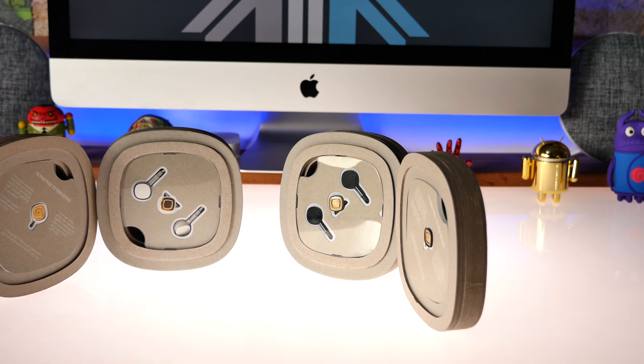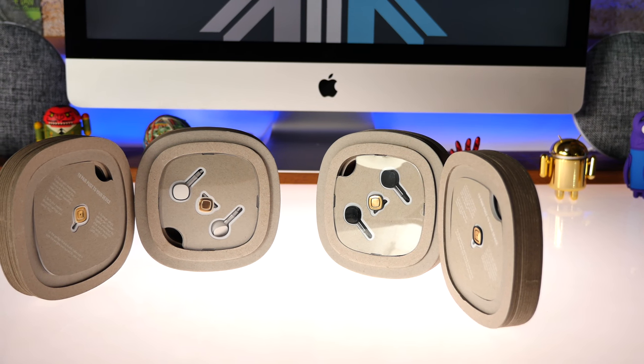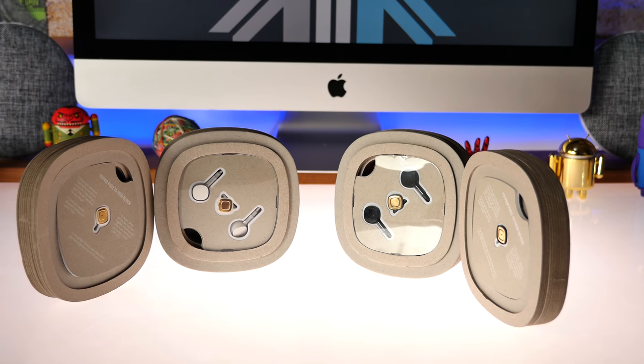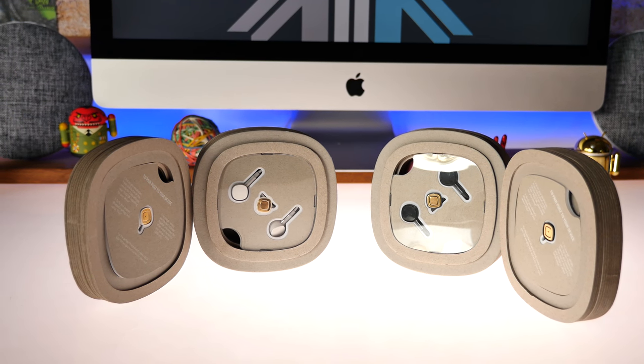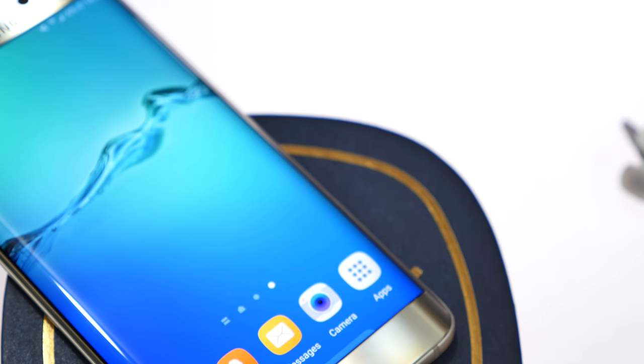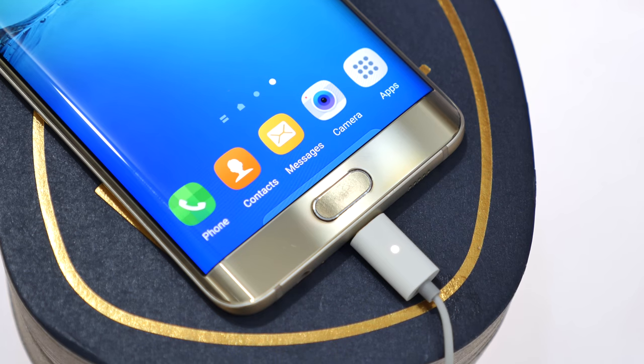For a price of $169, they are pricey but they are premium earphones. If you're looking for a pair of earphones that you can charge from your phone on the go without requiring an additional power bank, these definitely fit your bill. The charging cable also has a light that tells you whether the earphones are being charged or are fully charged, and an additional cable costs about $25.